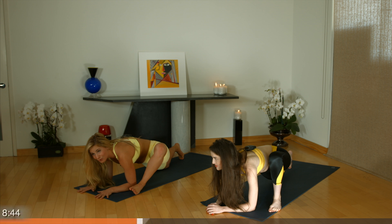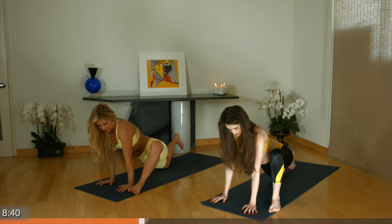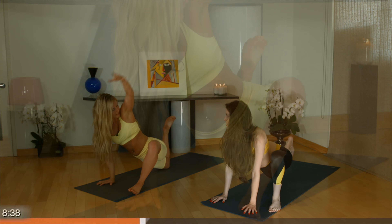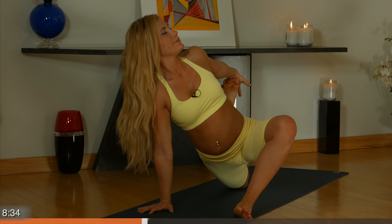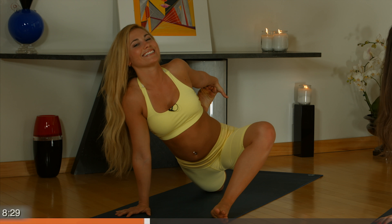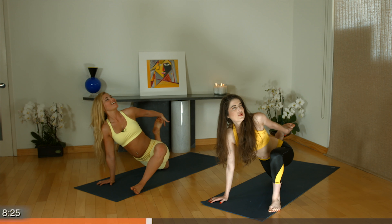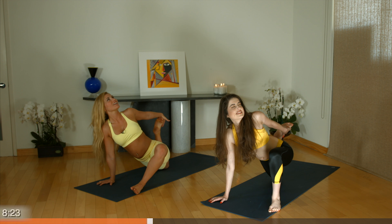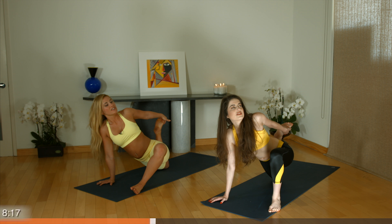Okay. If you're feeling ready, come up onto your palms. Bring your foot back and reach back for your leg. Over time you learn to enjoy it. Strong through your upper body. Relax your shoulders down. You're doing great. Exhale, release your foot.